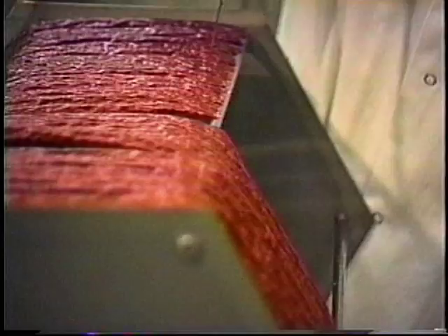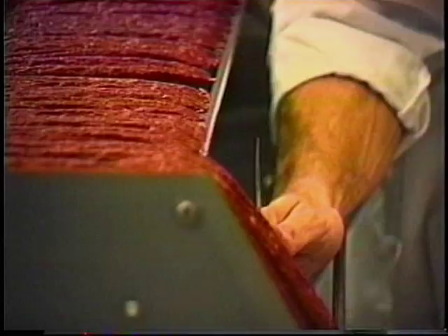Expanding and value-adding your product line are only minutes away, and the affordable price lets it pay for itself in as little as three loaves.